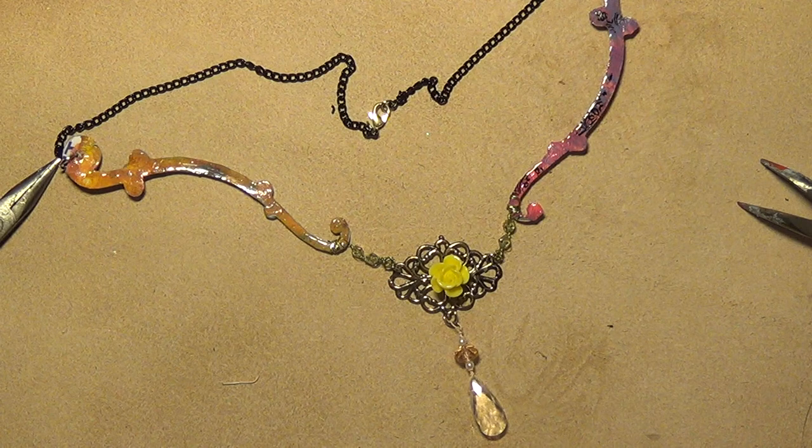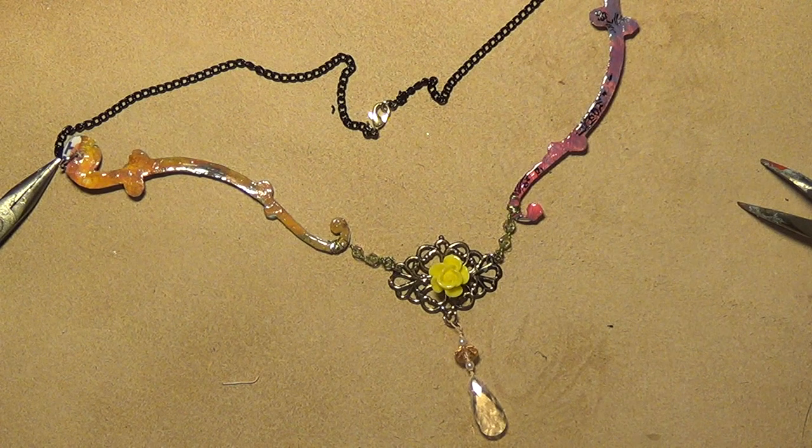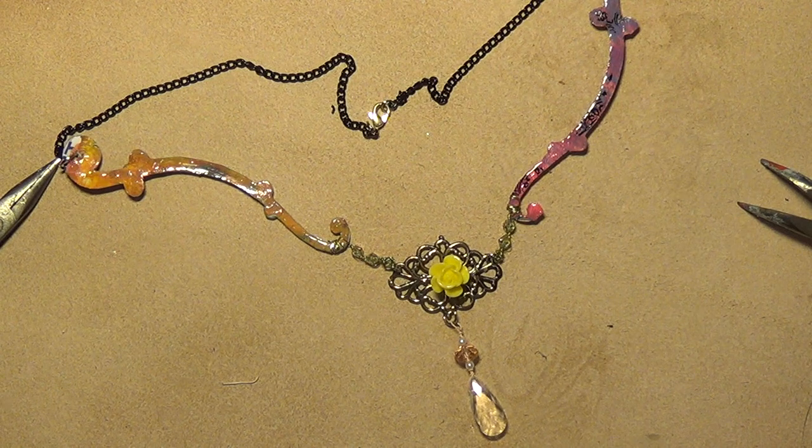Another person I like watching is Craft Test Dummies. What did she do just recently that now I want one? I'll probably get it if it's on clearance — the Tim Holtz Distress Marker Spritzer. That's amazing. Craft Test Dummies basically reviews products.